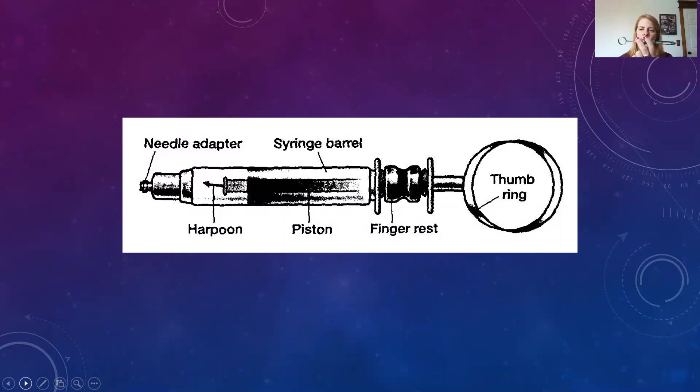We want to make sure that we have the thumb ring attached well. It twists on and off, so we want to make sure that it is on so that we don't get into an injection area, go to aspirate, and then have it come off — then we would have to take everything out and start over. The hub and syringe adapter can have a plastic or metal hub that twists on, and our harpoon goes into the rubber stopper.